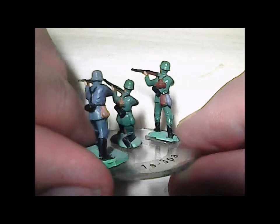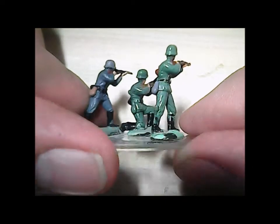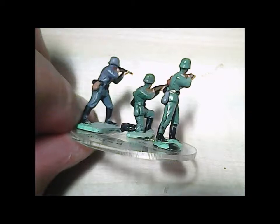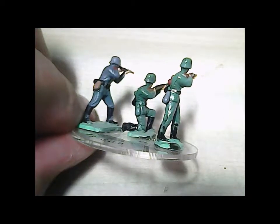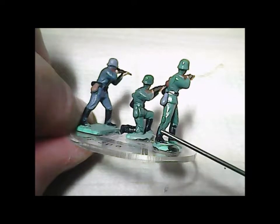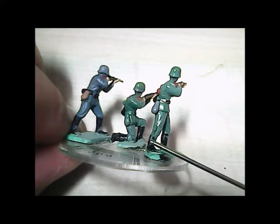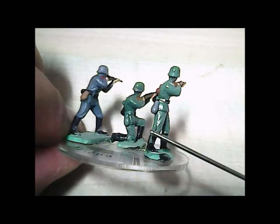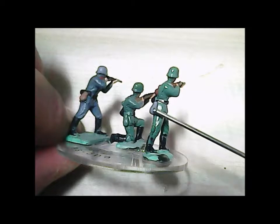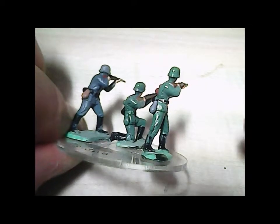Now that you've seen this — look here, this is a very interesting little easter egg, like in software: this German standing figure has got a potato masher hand grenade stuck in his boot. It's really creative and I'm glad they did that — it's just really funky. I like that. All these other accoutrements — gray, black, green, tan colored — it's good to be consistent as much as possible.